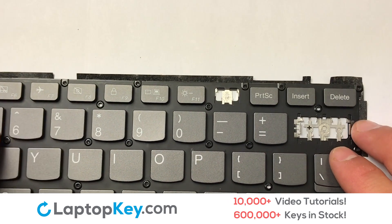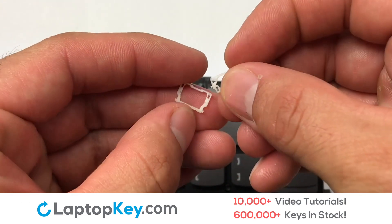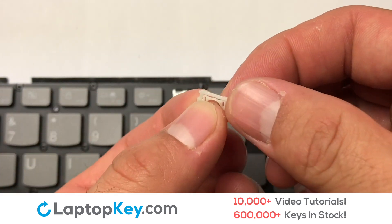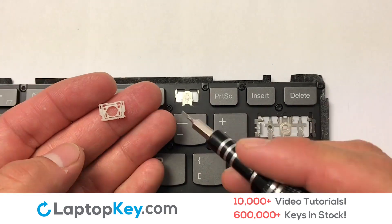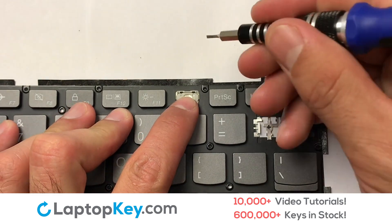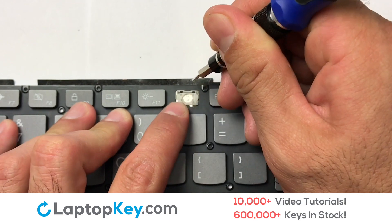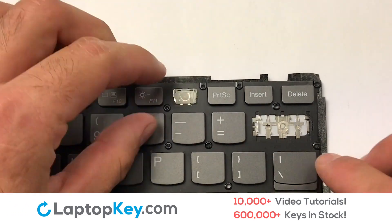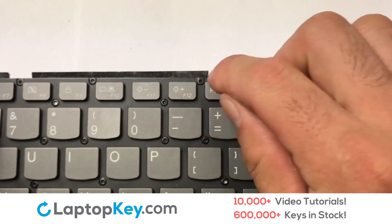We're now going to install the small key. We will now assemble the two plastic clips together. Stretch the retainer clips to catch the top metal hooks on the keyboard. Place the rubber cup on top of the retainer clips.